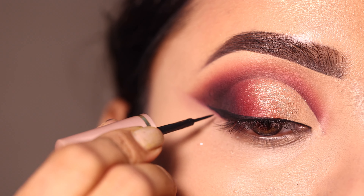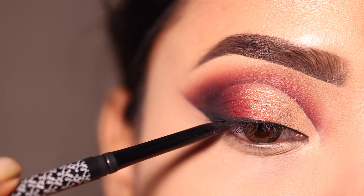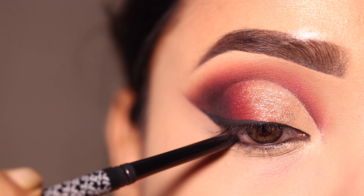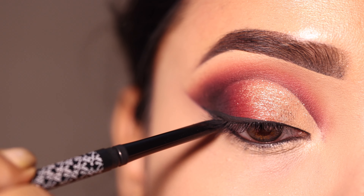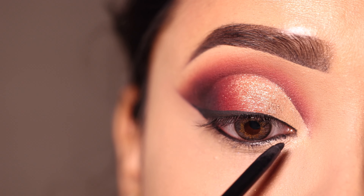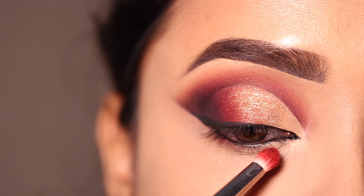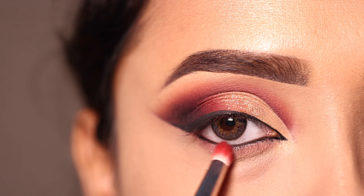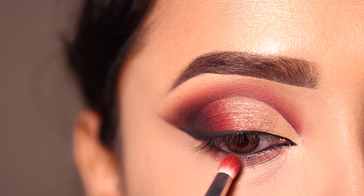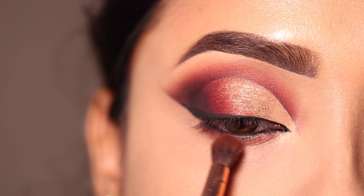I create a small, soft wing eyeliner. Next I apply kajal from the brand K Beauty on the waterline — it's a very good kajal, jet black and long lasting. I also apply kajal close to the lash line and create a pointed inner corner using red shadow, then add brown shadow.